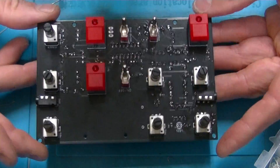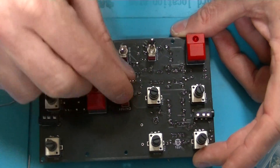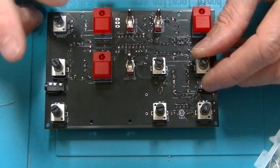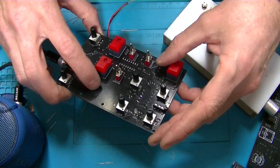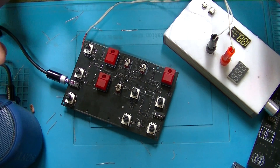Alright, so we've got most of the components on now. We've got our momentaries, our little toggle switches, and all the pots. Most of these are 50k, except for that one which is 10k. So before I add the battery holder on the back, I wanted to test it first just to make sure everything's working.